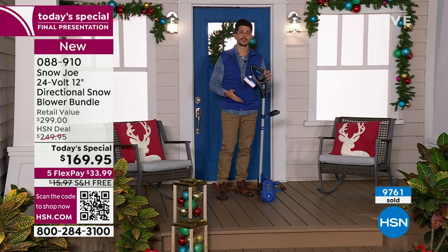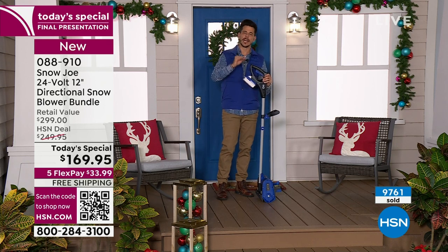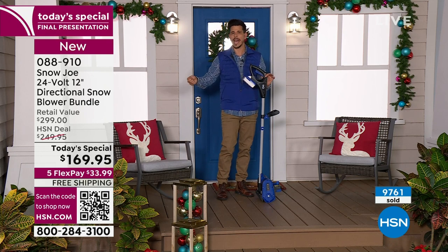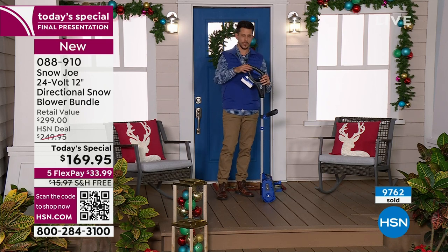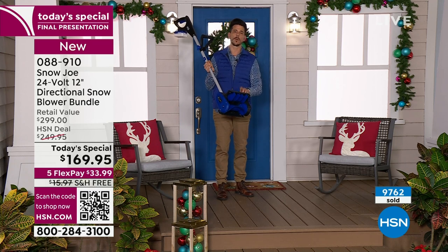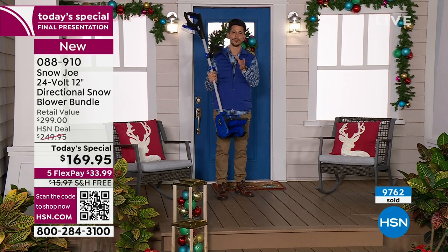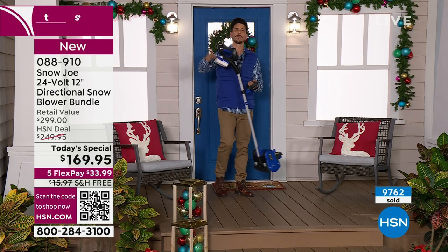For our senior friends tuning in, maybe you've got arthritis, maybe you can't be out in the cold for a long time — now you're going to cut down that job of old-school shoveling from two or three hours to 15 or 20 minutes for an entire driveway. Because you're using something as powerful as this — this is 324 watts under the hood, and you can now clear snow in all three directions: straight, left, or right.